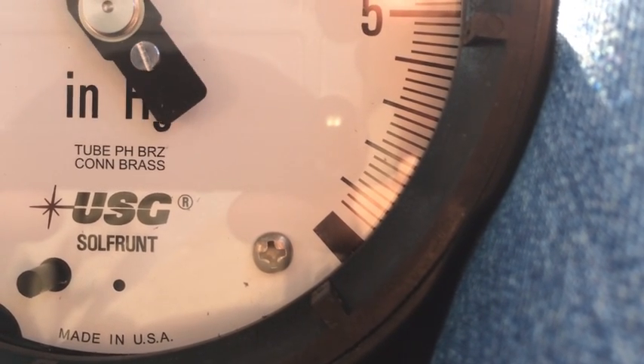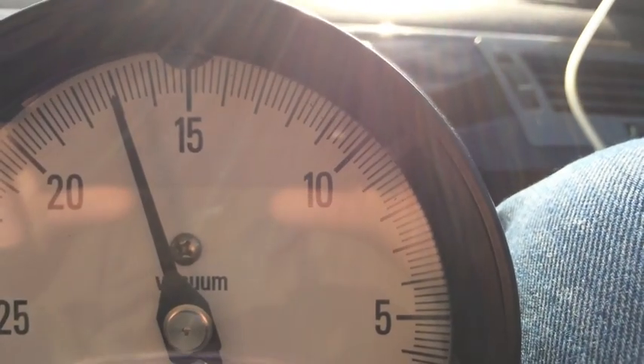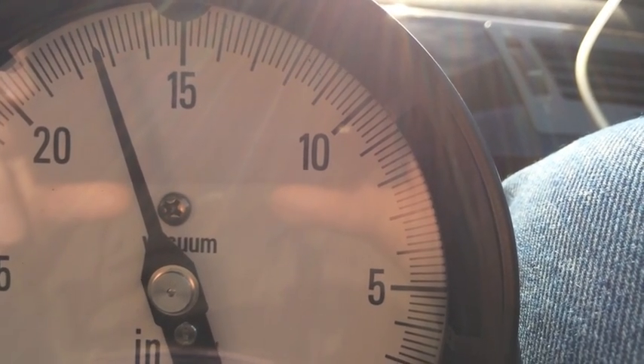Now we're going to do another one here. Because it's just a mechanical gauge — if you saw the way that thing was built inside, you'd just be laughing. I mean, it's kind of a piece of crap. But I trust it to show relative difference, you see what I'm saying? Yeah, okay.